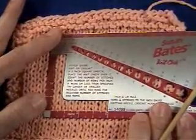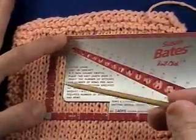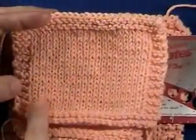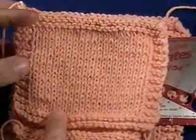Similarly, for counting your rows, you just line up a row evenly and count: one, two, three, four, five, six, seven, eight, nine, ten — about ten and a half stitches for your row count.